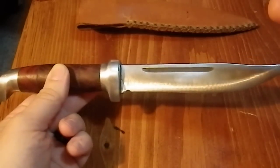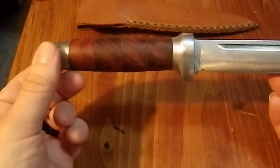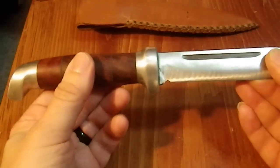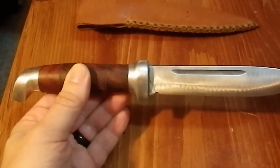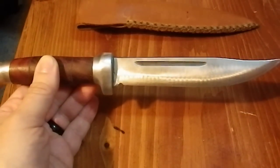This looked like it could have been something interesting because the guard and pommel are aluminum, which made me think the art deco era — so like the 1920s or 30s, when aluminum was really becoming a material that was being used in a lot of different ways.